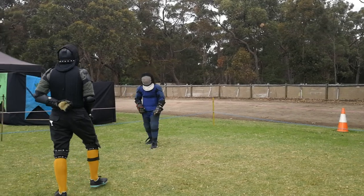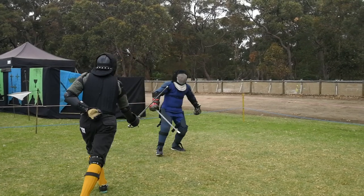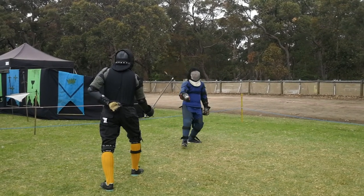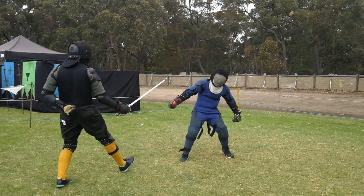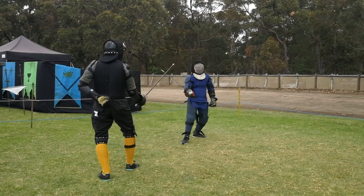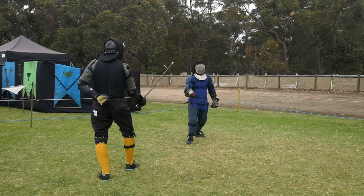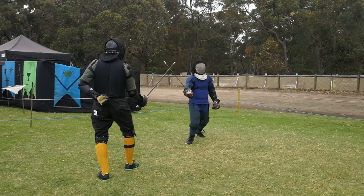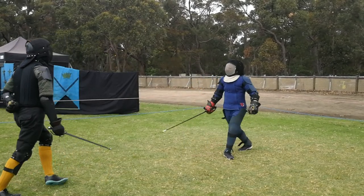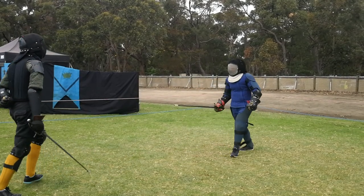There's no hit here but it's a nice example of technique. Miles engages Gav's foible and turns it over in an attempt to open up a line to strike within the guard on the outside line. Gav, being Italian trained, has nothing to do with that and simply takes that energy and turns it into a mezzana, which intercepts Miles's attack. Nobody gets hit, but really nice technique from both of them.